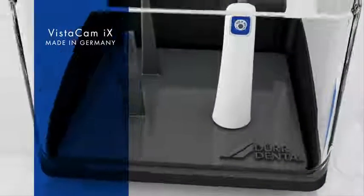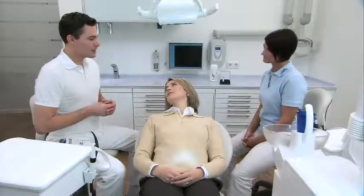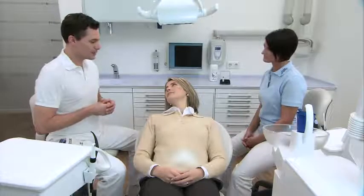Camera systems by Durdental provide valuable help for dental treatment. They enhance the patient's understanding of the treatment that has to be carried out and help the practitioner in making a diagnosis.